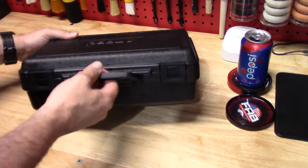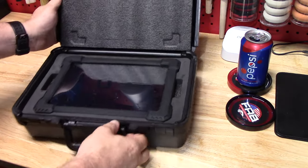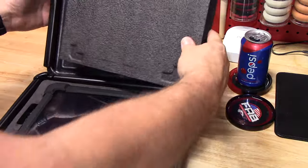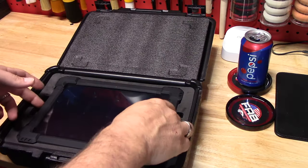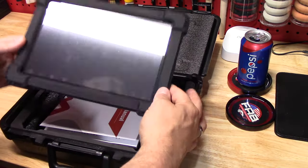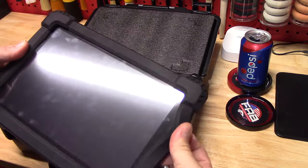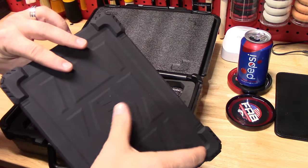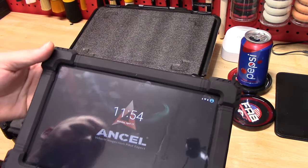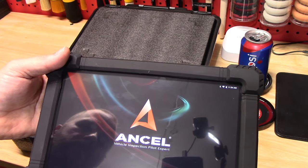It comes in a nice blow-molded case with a carrying handle. When you open it up, they did a very good job of putting styrofoam in to protect the screen — just a really thick piece of styrofoam. It is held in here very well; you have to really pull it to get it out. It is a 10-inch screen with a rubber protective case all the way around it. The only thing I wish it had is a stand, so you can actually stand it up. But all in all, extremely happy with this. It's Android-based.